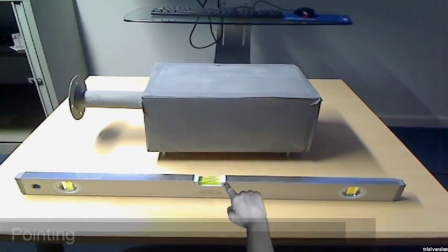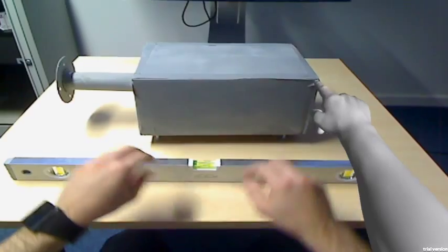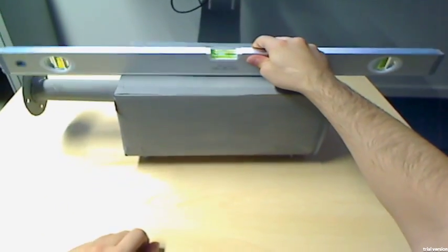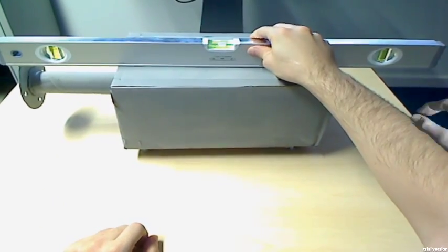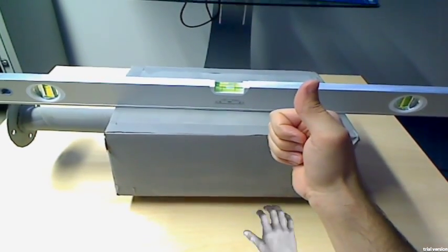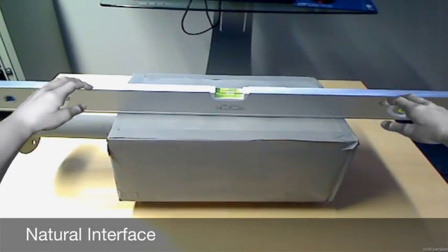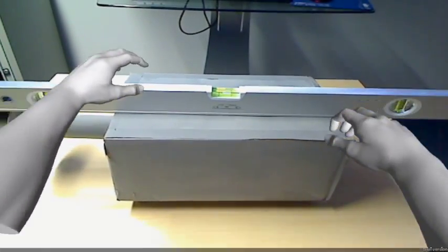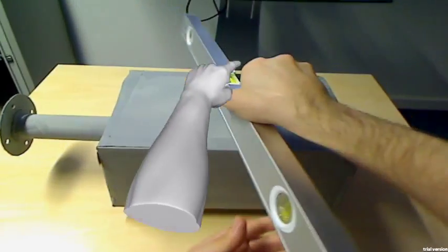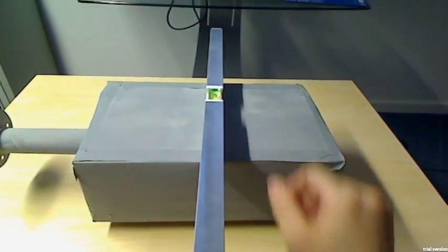Take the spirit level and put it on top like this, horizontally. Check if the bubble is in the middle — perfect. Now take the spirit level, turn it, and put it on like this.